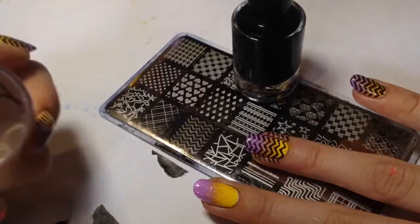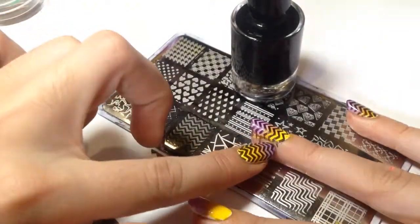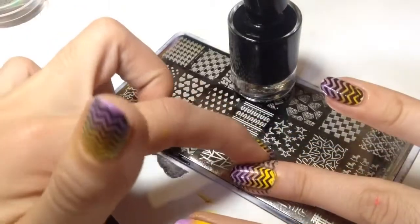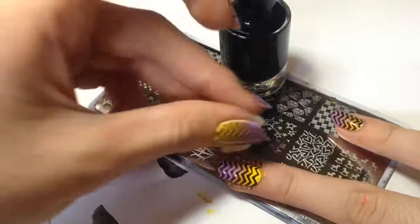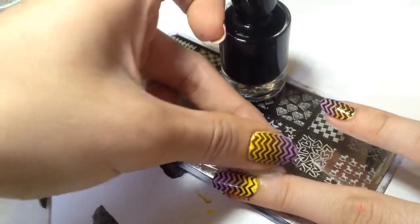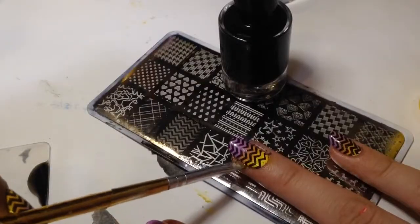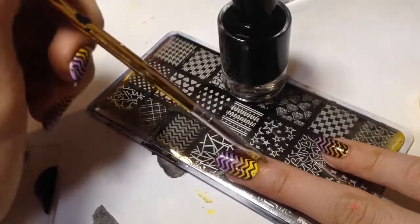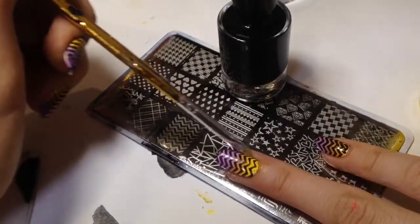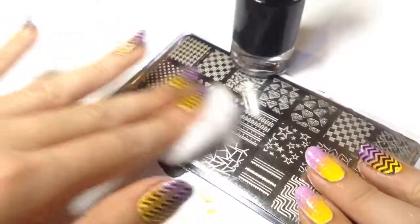To clean up around my nails I use a Q-tip or cotton and a cleanup brush dipped in nail polish remover. I'm cleaning my stamping plate with cotton and my stamper with tape, and just repeating the same steps for each nail.